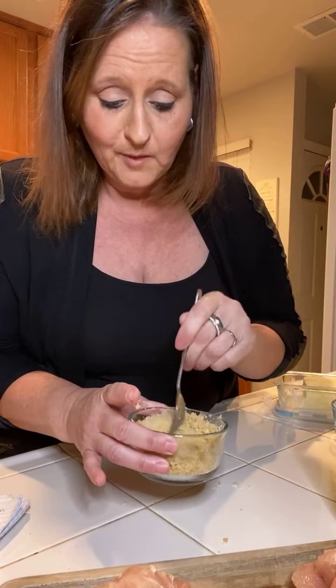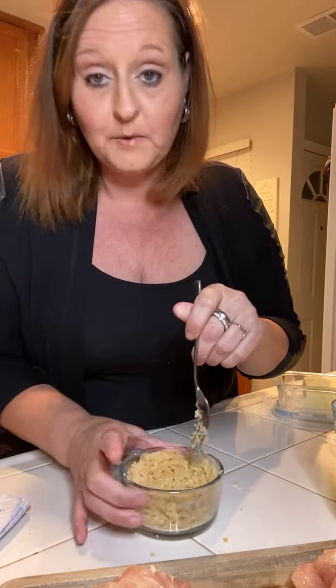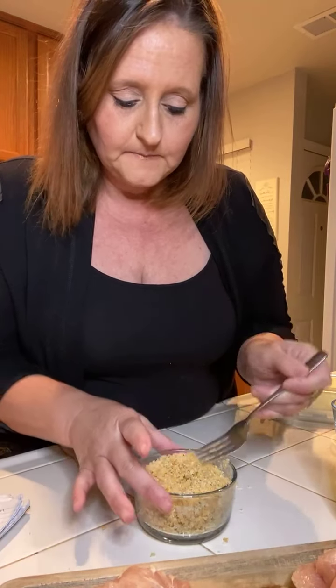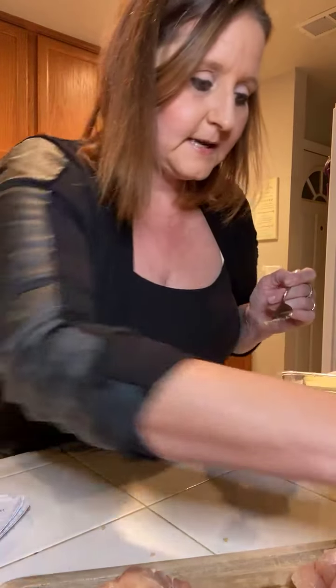Now, if you guys aren't doing a low carb diet or anything like that, you don't have to do the almond flour. You can just do regular bread crumbs. I try and stay away from it because I try and do a low carb kind of diet and sometimes it just doesn't agree with me. So we'll set that aside.